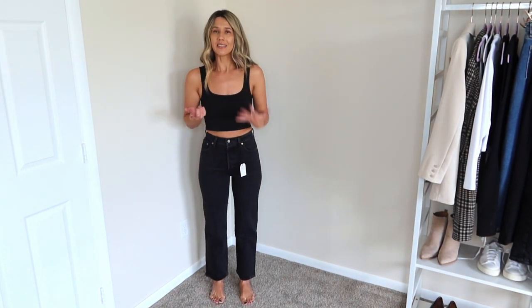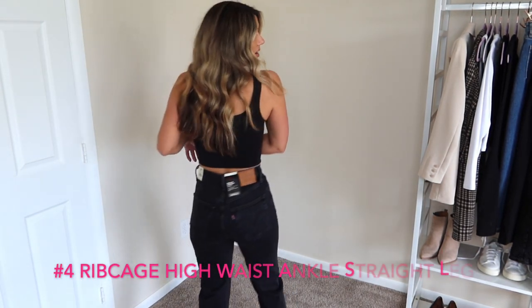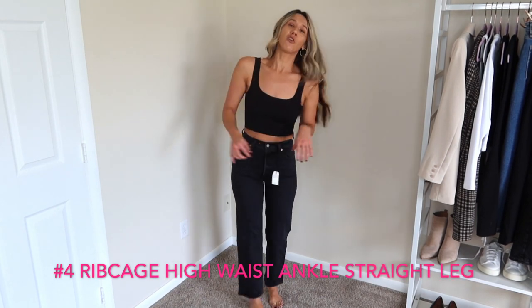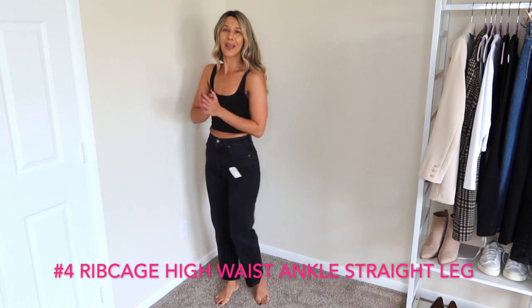The last pair is exactly like the first pair as far as fit. They're just black, and because they're black they don't look as bad since black is always slimming, but I still don't love them. I have so many black jeans that I love that there would be no reason to keep these — but I'm okay with it because I loved that last pair.